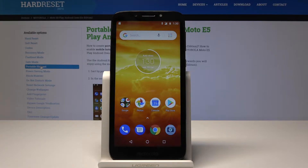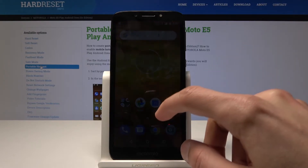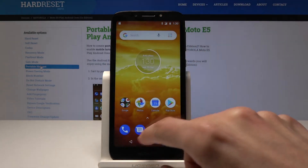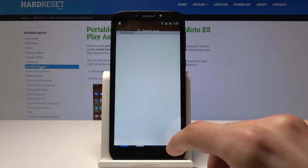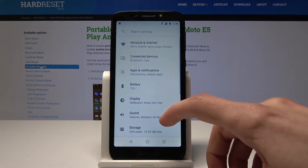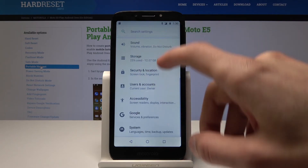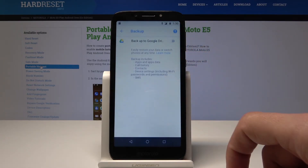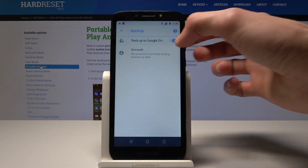Welcome. In front of me is a Motorola E5 Play and I'll show you how to enable Google Backup. To start off you will go into Settings, then scroll down into Google, and right here you have a Backup option — just tap on it and here you can enable the Google Backup.